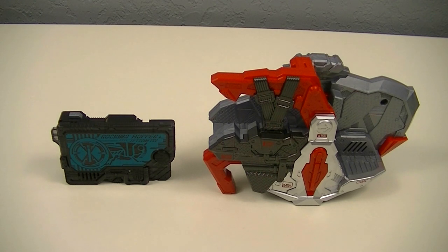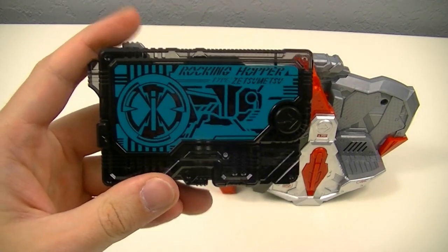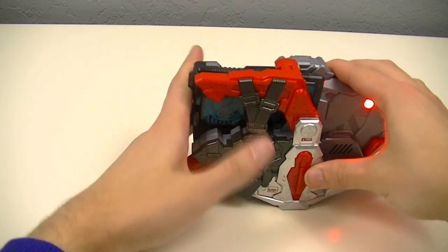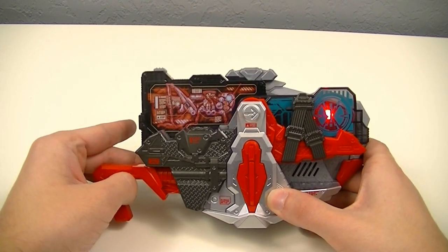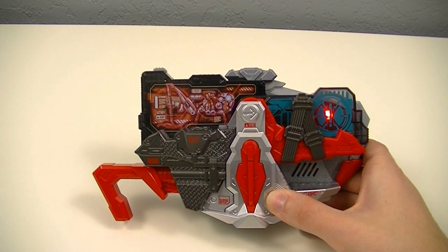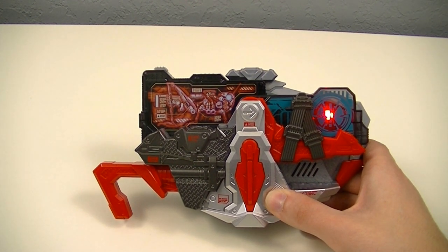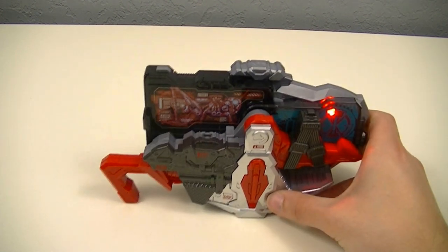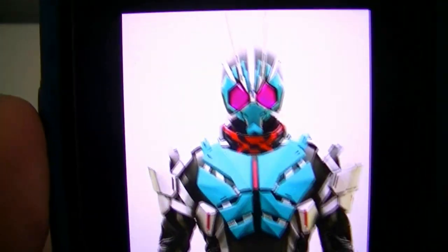Next, we'll use the Rocking Hopper key with the Cyclone Riser to activate the transformation into Ichigata. And there we have the transformation — Kamen Rider Ichigata, also known as Kamen Rider Type 1. Its name is a play on the original Kamen Rider 1's name in Japanese, Kamen Rider Ichigo. Here we have an image of Ichigata in its Rocking Hopper form.